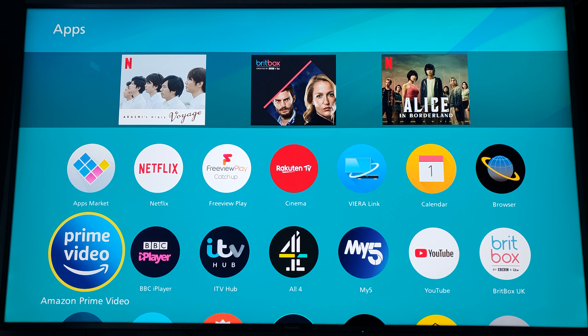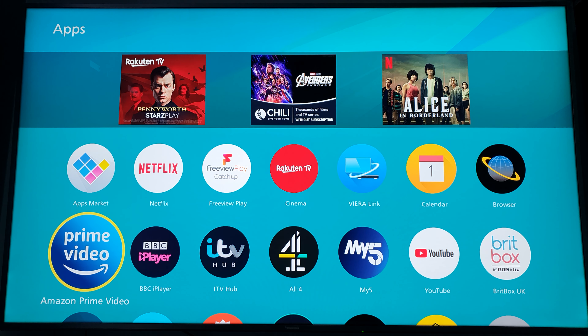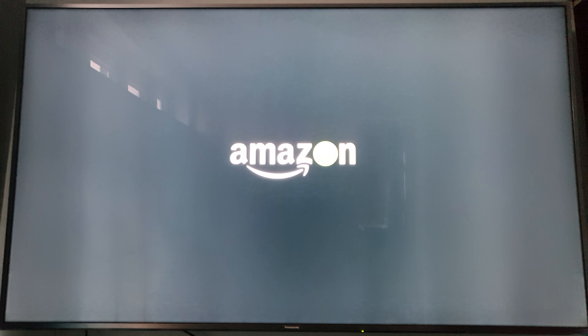Hey, what's up everyone, it's David here. This time I've got the Panasonic Smart TV, and I'm going to be running Prime Video. There's a quick walkthrough video showing it running and loading up the app right now.